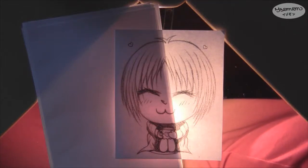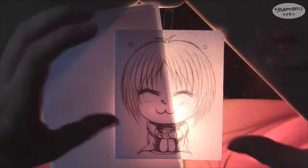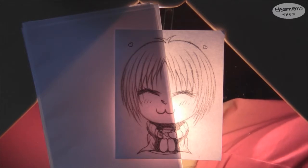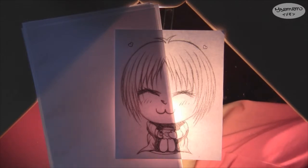Hey everyone! Last week I showed you how to build your own light table in a quick and easy way, and in case you haven't seen this video yet, I will link it here again so you can watch it. For all smartphone and tablet users, the link is also down there in the info box. And this week I'm going to show you what kind of advantages a light table has over having none.